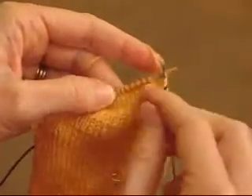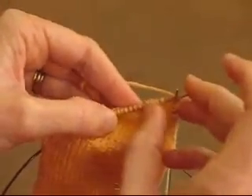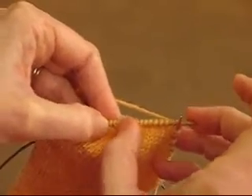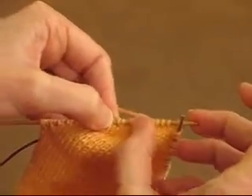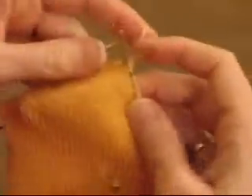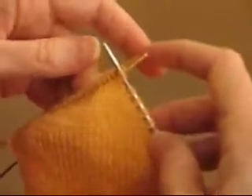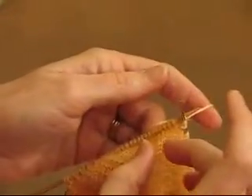Counting: 1, 2, 3, 4, 5, 6, 7, 8, 9, 10, 11, 12 — and then there's a yarn over. So I'm done. I've gotten this narrow enough. Now we're going to start getting bigger, bigger, bigger.